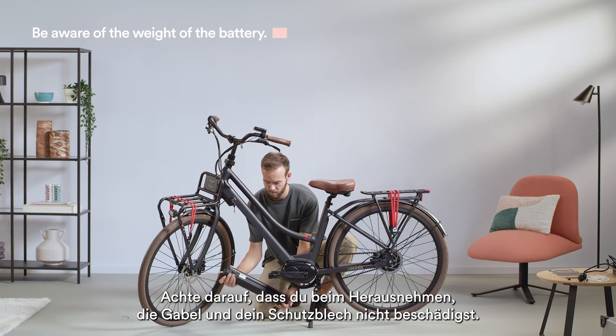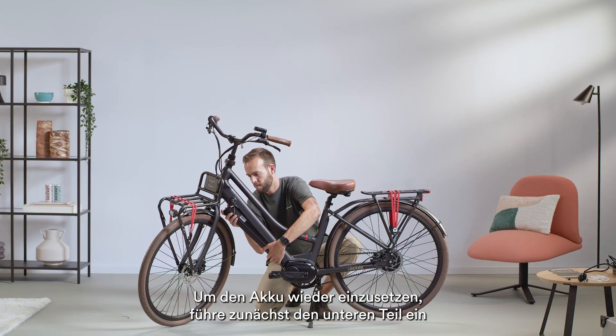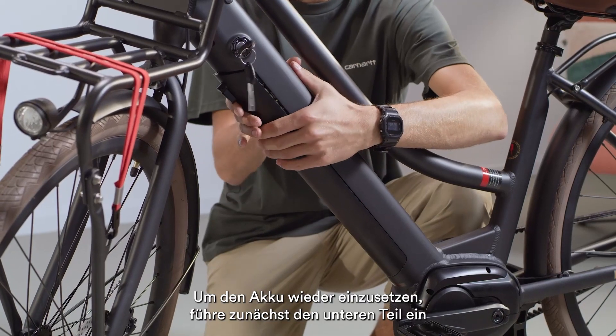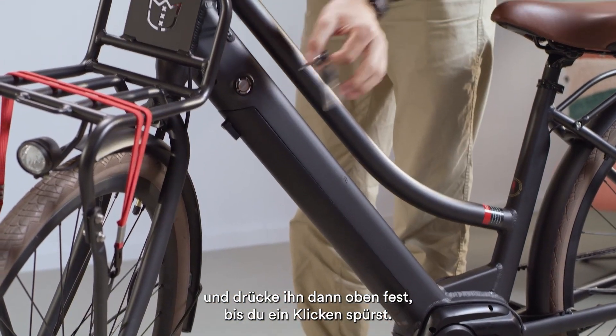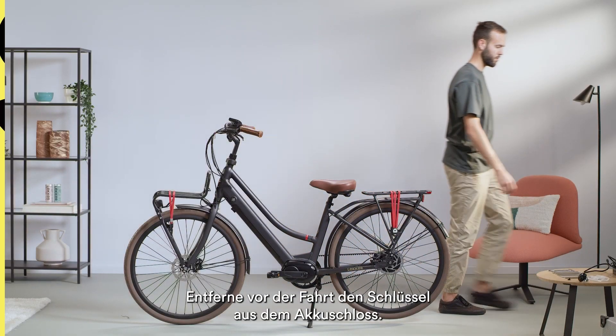Be careful not to damage the front fork and fender. For reattaching the battery, start with the bottom side and then gently click in the top side. Make sure that the battery is properly inserted into the frame. When you feel the click, you'll know it's been locked into place. Please remove the key from the battery lock whilst riding.